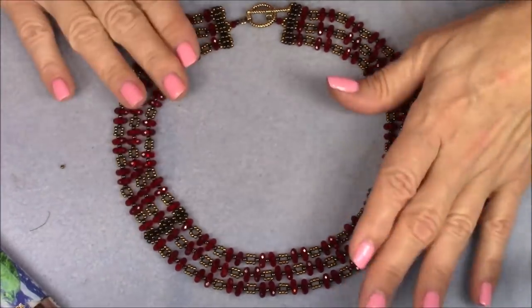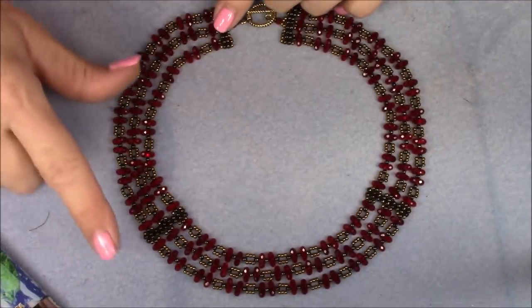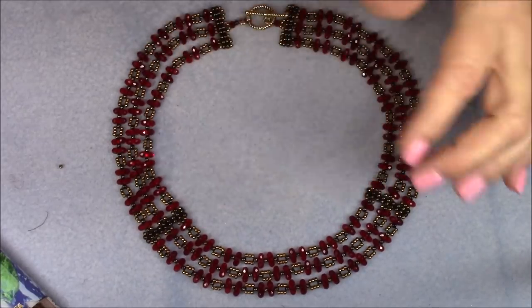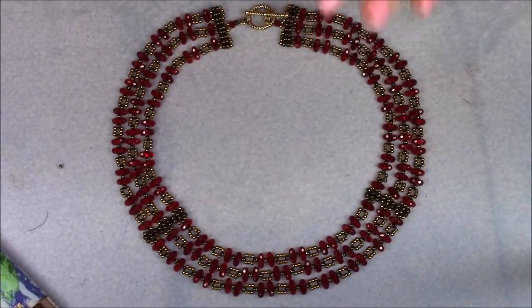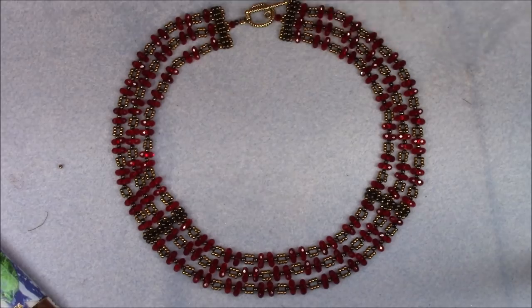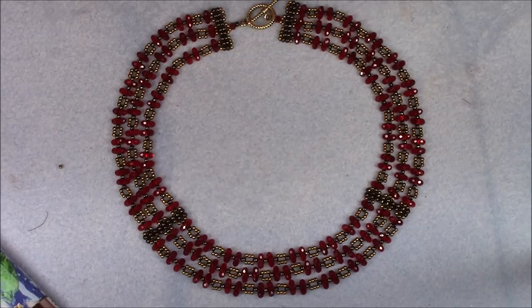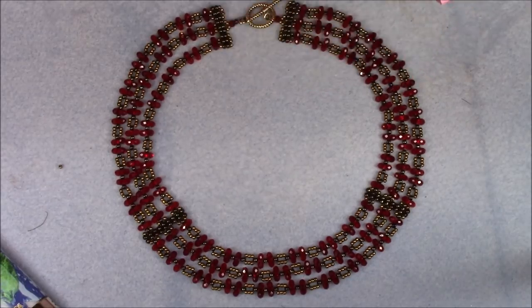We're going to do three sections. This is very repetitive — I'll show you the first section, and then we'll work through the second section somewhat, and then we'll do the rest off camera. It's a completely repetitive stitch, so let's go ahead and look at what it takes to get started on this project.